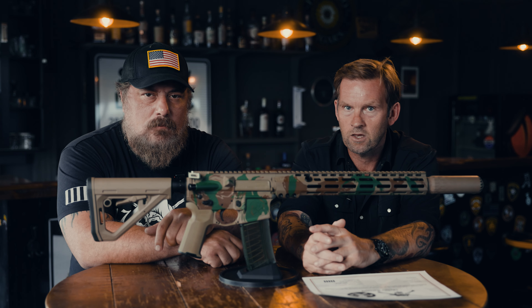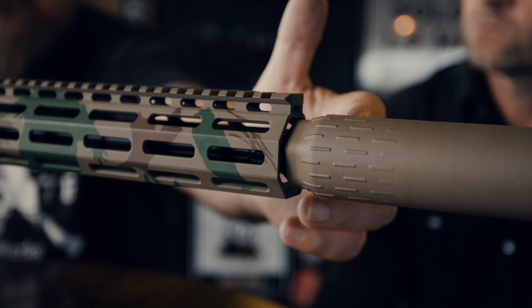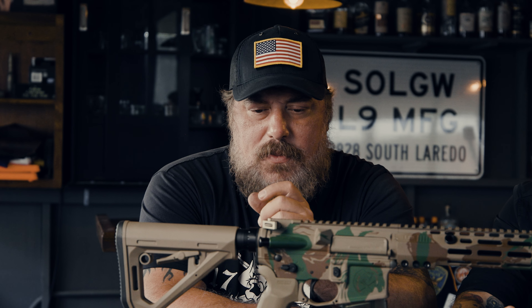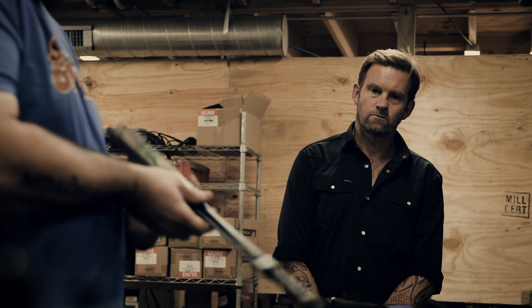It's a 13.7 mid-gas rifle. We're using our 13.75 L89 rail and a Hux muzzle device that brings the rifle to 16 inches, so there's no NFA paperwork. With that longer gas system and shorter dwell on the 13.7, the gun is extremely shootable. We wanted a gun that shot very flat, tracked very flat, but also — in traditional Sons Liberty fashion — was uber reliable.